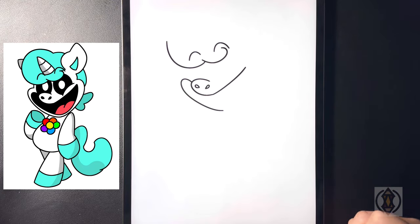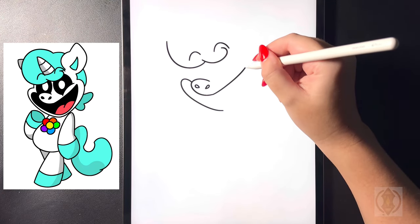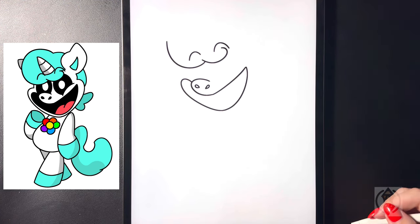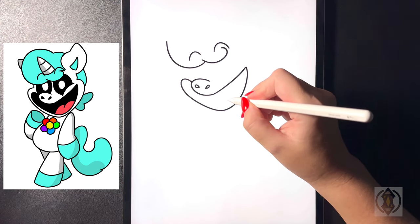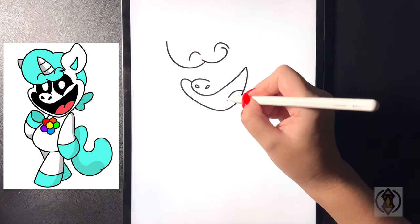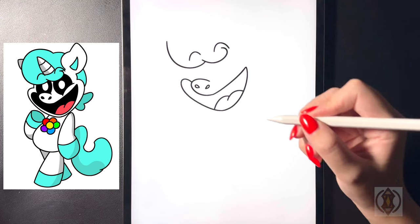Now on the left hand side let's arch this line around and then in towards the middle, and then on the right hand side starting at that corner let's curve this line around, blending that in for the tongue. Now we're going to curve this line around and across, and then on the left hand side we're going to arch that line around and then down.